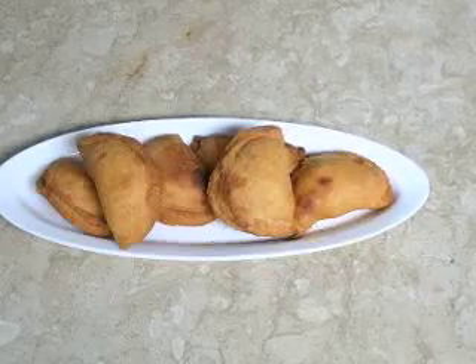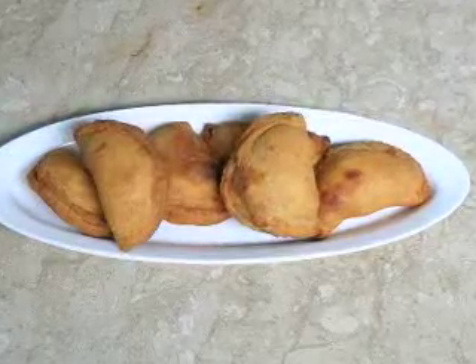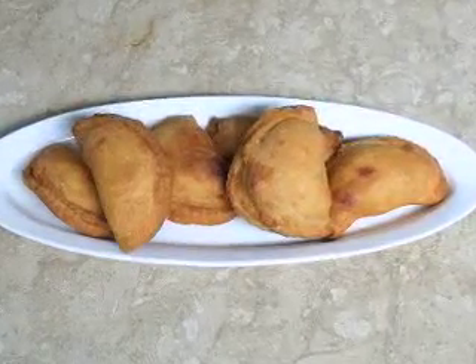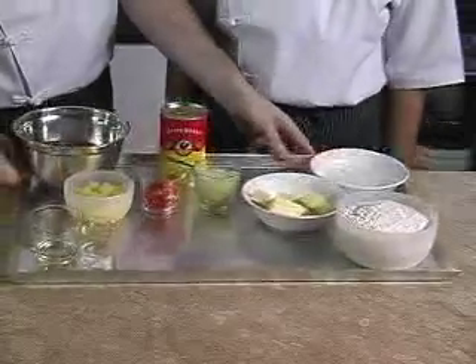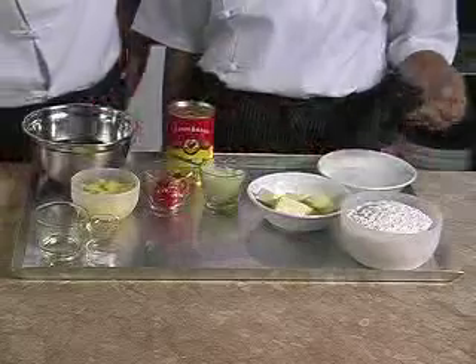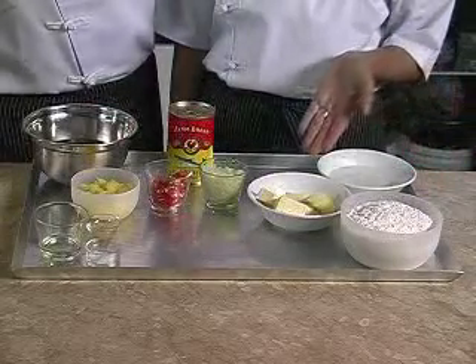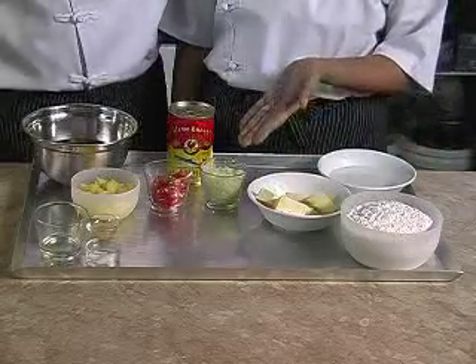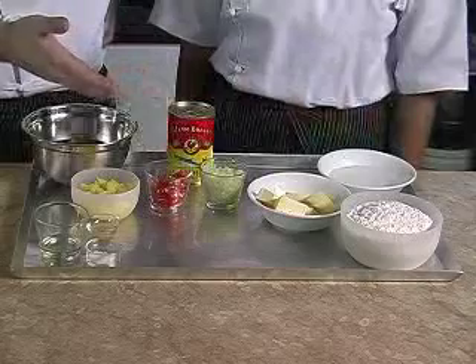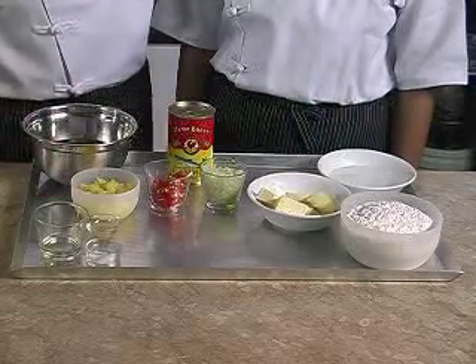Today we're going to show you how to prepare one of our famous Malaysian snacks, currypap sardine. To prepare the currypap sardine we will need 400 grams of multi-purpose flour, two and a half cups, 180 grams of butter, 180 milliliters of water, two onions peeled and chopped, four red chilies chopped.